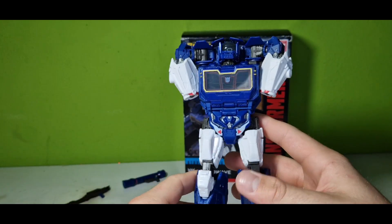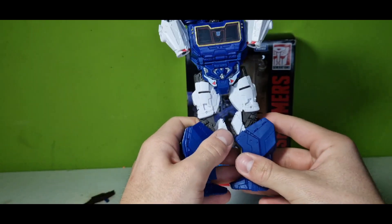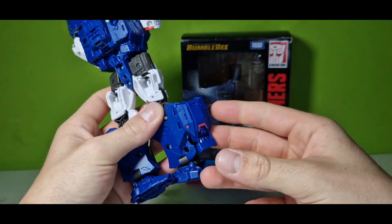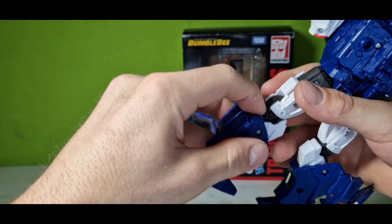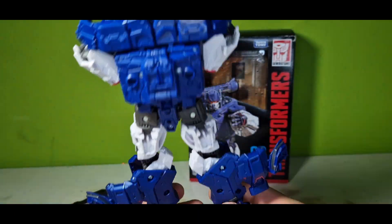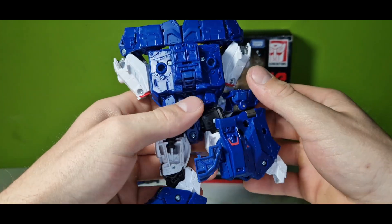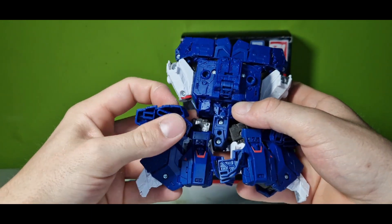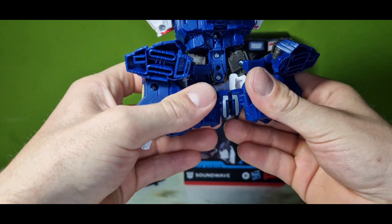Okay, finally. Next part is rotating the legs to the inside, then turning them around and just opening the legs, where another piece comes out. We pull the legs around and the feet down. Then these folded-out pieces snap in here, snapping them together.